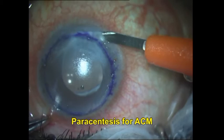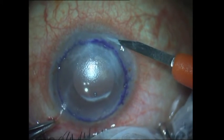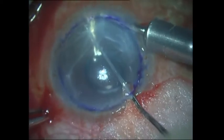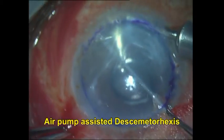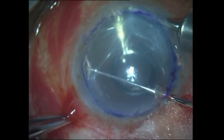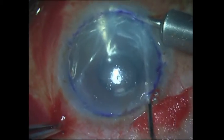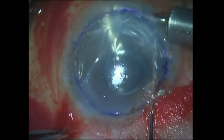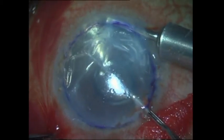I now mark the host cornea with an 8.5 millimeter blunt trephine, which is going to be the area of descemetorhexis. I make a small paracentesis incision in the periphery and insert the anterior chamber maintainer, which is connected to the air pump. The air pump is a very useful technique for pre-Desmet's endothelial keratoplasty and makes the entire surgery easier — that is why I call it air pump-assisted PDEK. You can see that air is continuously flowing and I get very good visualization.